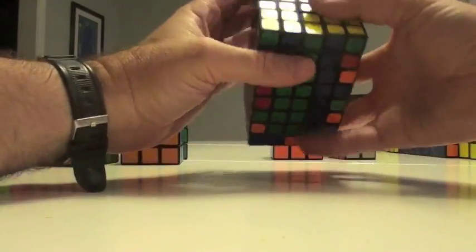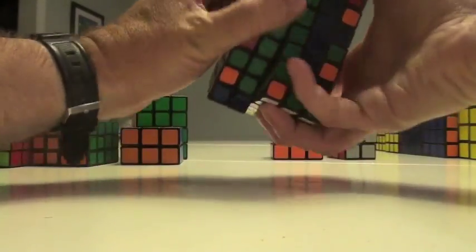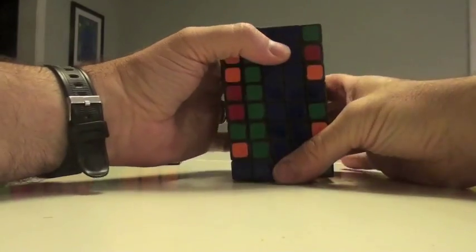We're just going to turn this in, turn this here, double turn, and move it back. Once I have that, I find the middle again — it's right over here. So double turn, and bang. So this is in.